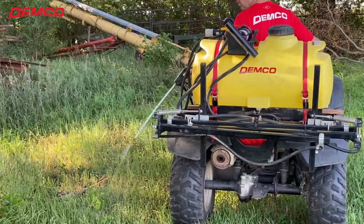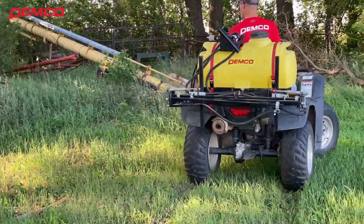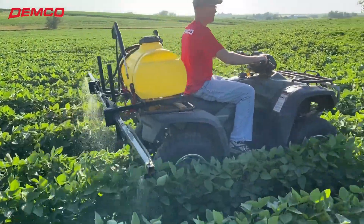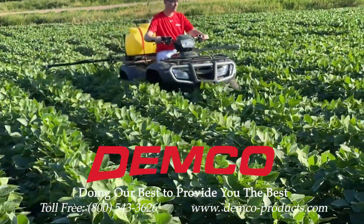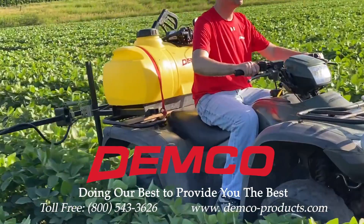As the battle with weeds in your fields and your yard evolves and continues, the Demco ATV sprayer is a very effective way to fight the battle. For more information, go to www.demco-products.com or call us at 800-543-3626.